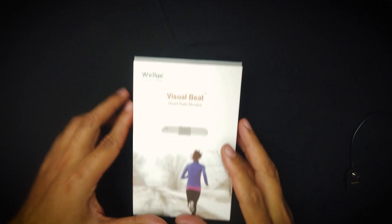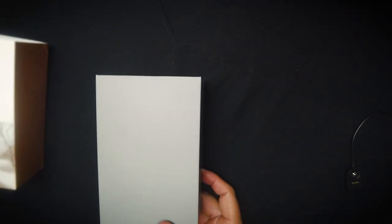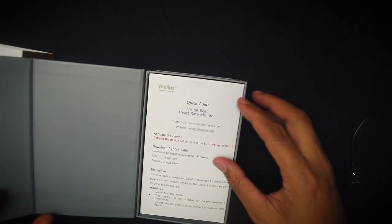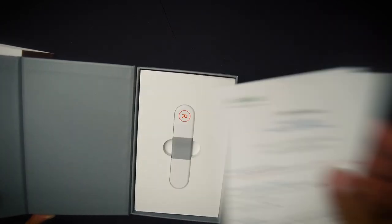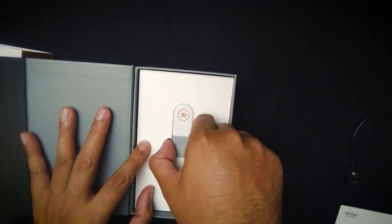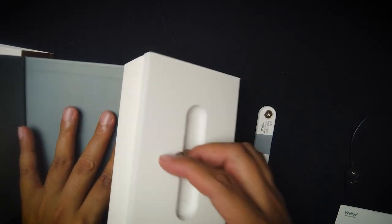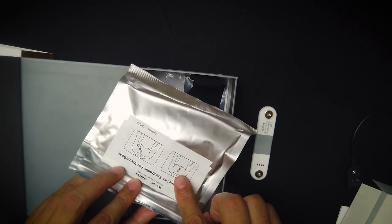Let's do an unboxing first of all. Here's the box right here. They have a little magnet on it, and you're greeted with the quick guide, which will tell you all the information you need. Here is the heart monitor — it is a little bit longer than most. Then you take out the back part, and this is the electrode, which is basically how you're going to be connecting it to your chest.